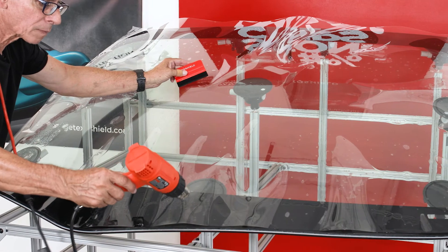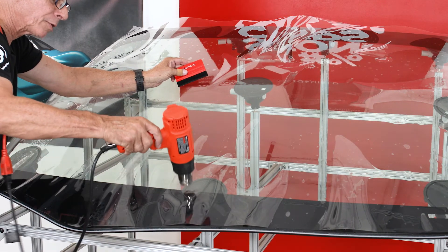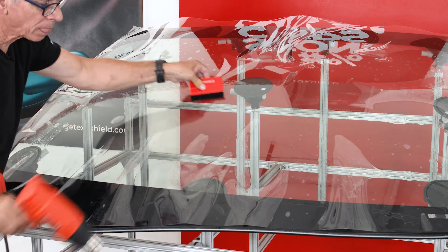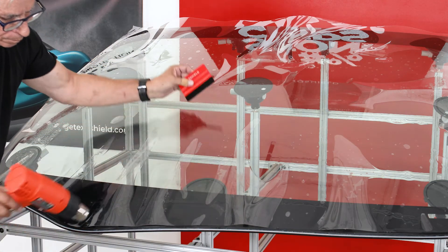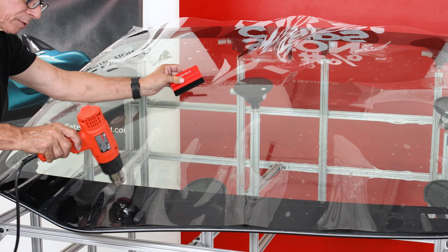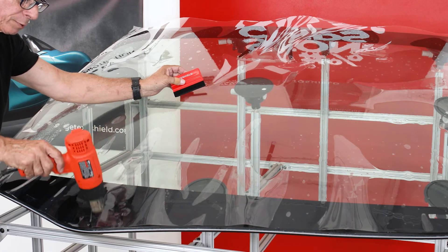I'm at a 45-degree angle here and then I turn my gun perpendicular to the finger and to the film. I'm just kind of warming that outside edge, softening that edge. I'm not trying to close it off yet because there's still too much film here.